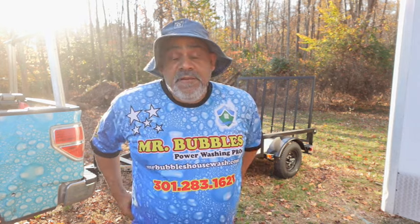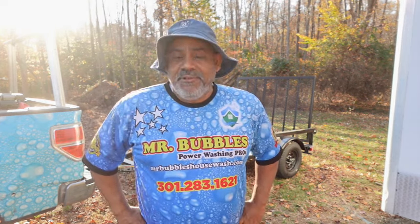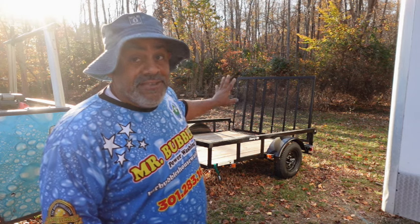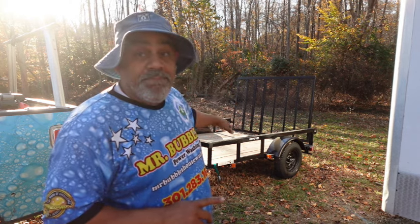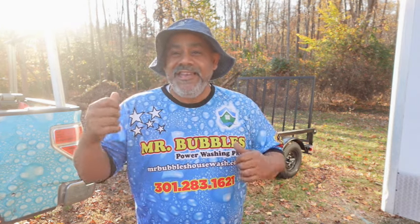For part one of this episode, what we're going to do is get the trailer ready for a build. As you can see, the trailer is brand spanking new — it is only two months old. This is a 2023 six by eight trailer, but we're going to paint it. I'll put that on time lapse for you guys and catch you on the other side.